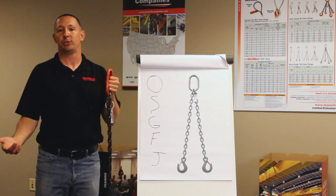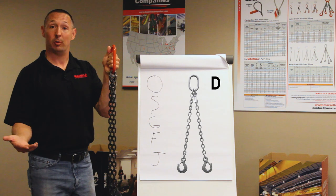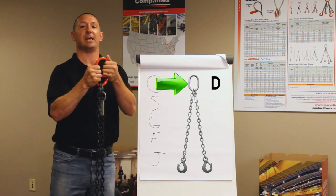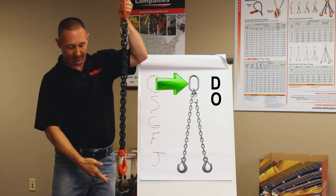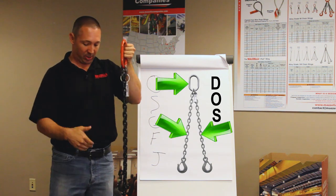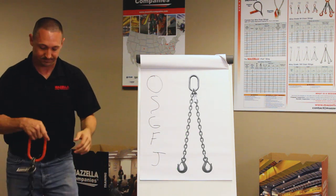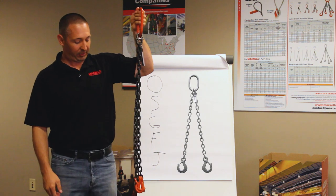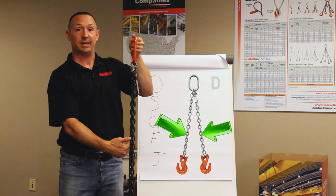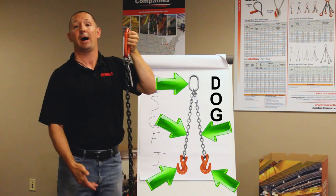Moving on, let's talk about chain slings with two legs. We would start with D for double leg. I've got an oblong ring up top, so we would say DO, and then at the bottom I've got sling hooks — so it would be DOS, double oblong with sling hooks at the bottom. I've also got right here the same configuration but with grab hooks at the bottom: double leg D, oblong ring up top for O, and then G for the grab hooks — DOG.